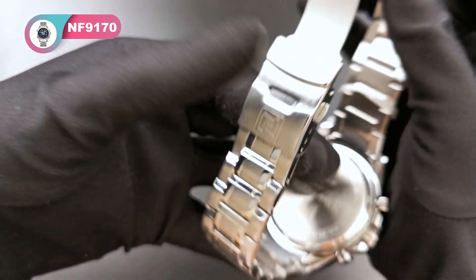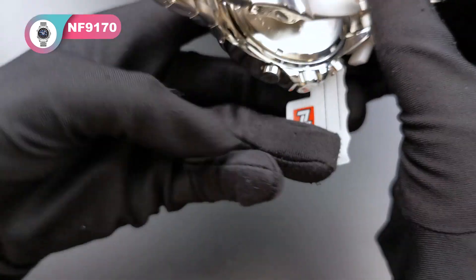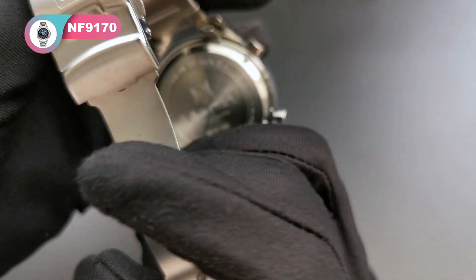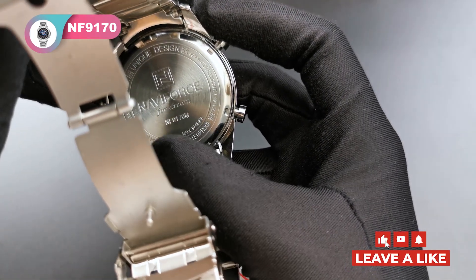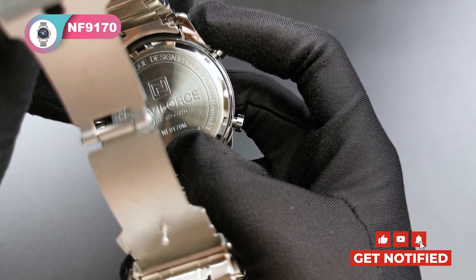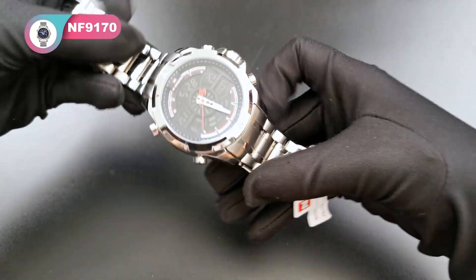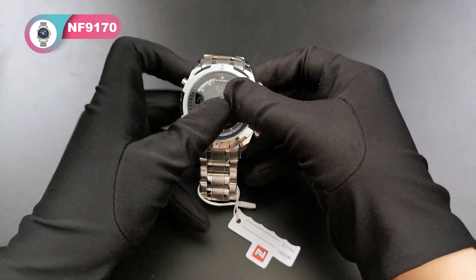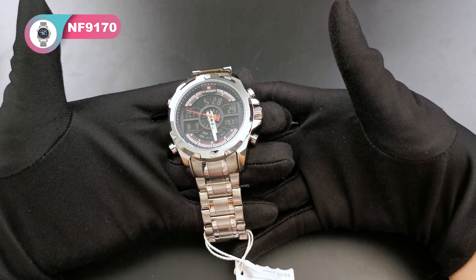Let's have a look at the back case. We can see here the watch model NF91070M for men. This is the blue color. With this watch we have 6 colors — I will show you later.